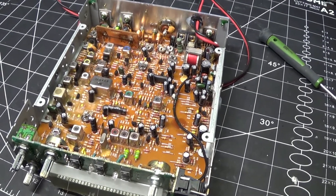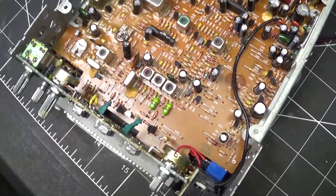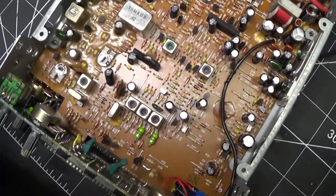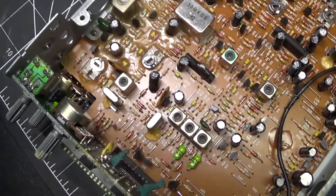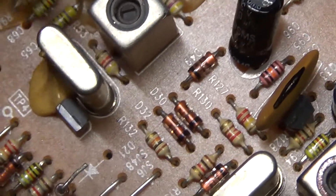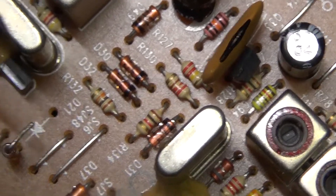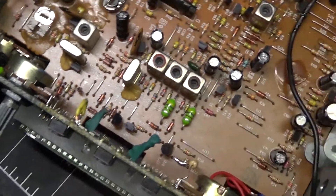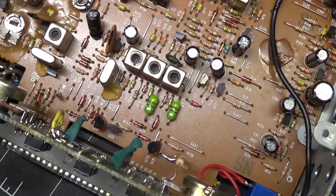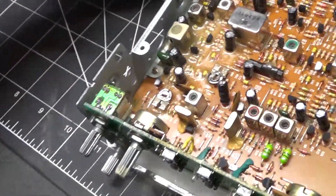Now the clarifier mod. To unlock the clarifier, step one: you are going to cut diode D21. I don't like cutting them, so I just lifted this leg up, unsoldered it, and pushed it up — let it flap there in the breeze.